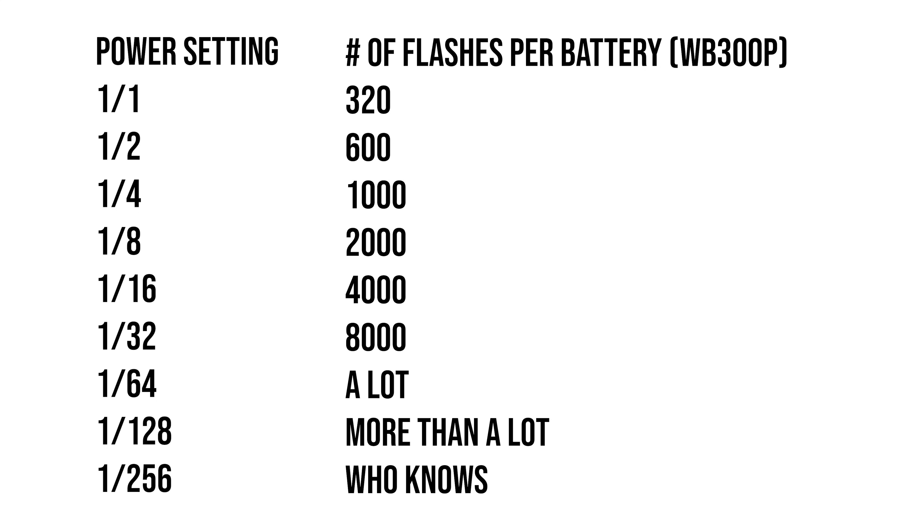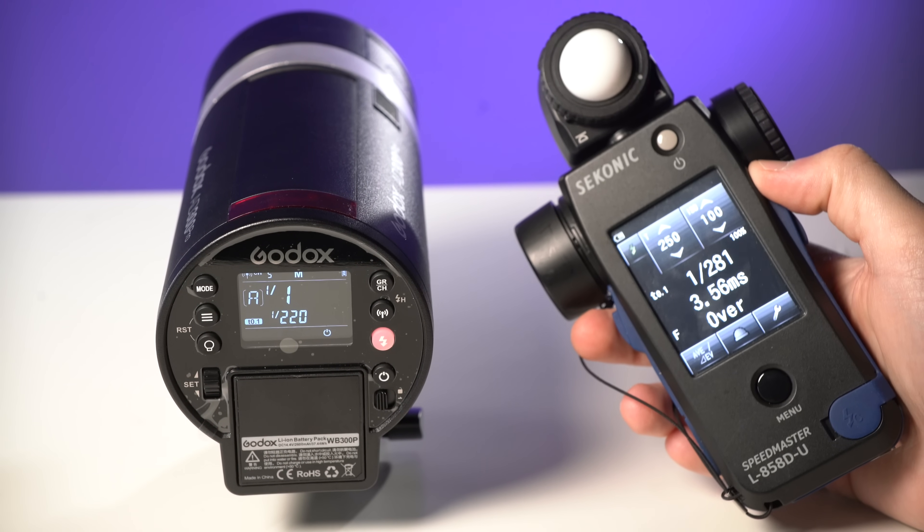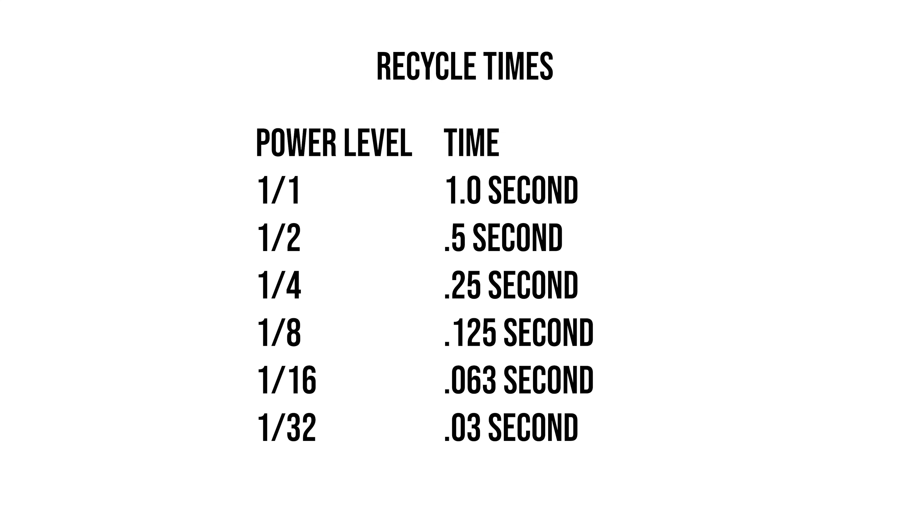The new WB300P battery will offer up to 320 full power flashes on a single charge, with extended operational time, wireless communication, and use of the bi-color LED lamp all reducing that count. This new WB300P battery will recycle a full power flash in one second flat. By the time you bring the flash down to one-eighth power, you are recycling in about one-tenth of a second, and anything lower than one-eighth power can actually keep up with a 10 frames per second camera burst for an extended period.